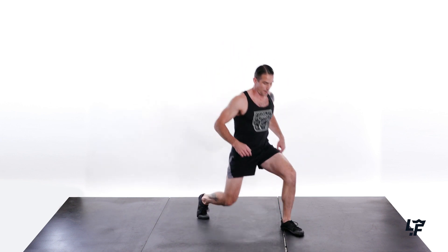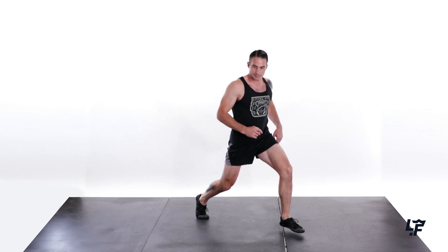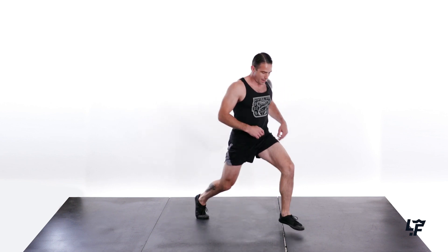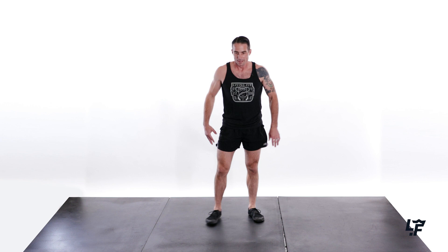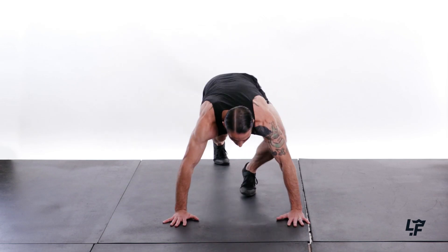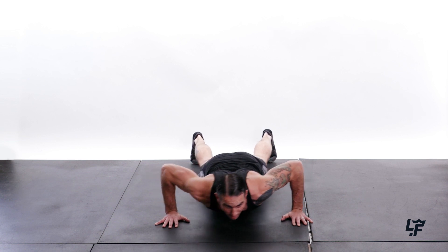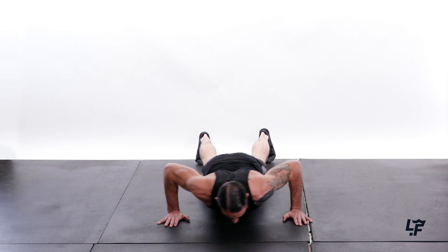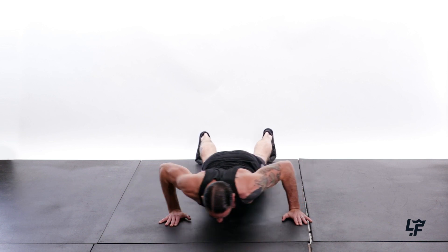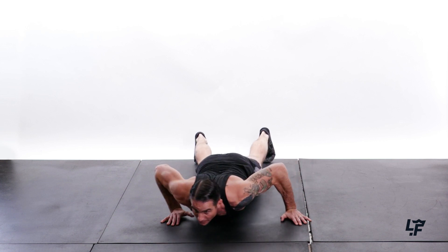Switch the other side — 1, 2, 3, 4, 5, 6, 7, 8, 9, 10. Yeah, feeling that burn? Nice. Down into the push saw — as low as you can go while still maintaining control. That's 3, 4, 5, 6, 7, 8, 9, and 10.